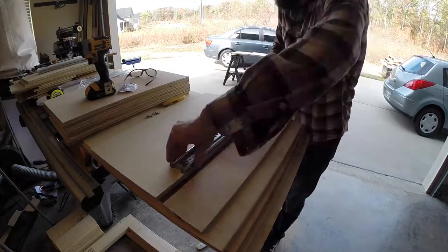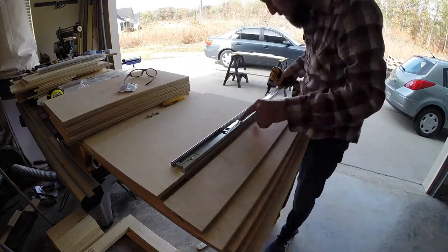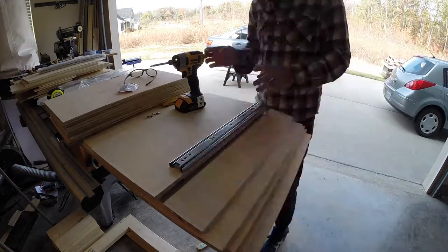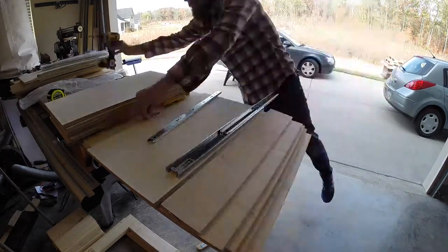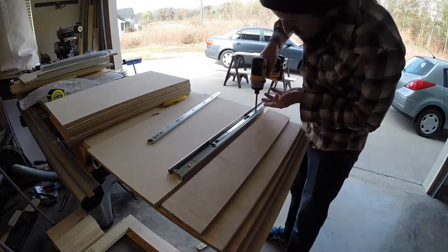The drawer slides were very easy to use — you can set up a spacer block or just line them up to the bottom in front of the drawer sides. A few screws are all it took for each slide. It's a good idea to label each support so you know the correct orientation of where the drawers will be in the bed. My bed had two drawers per side towards the foot of the bed. I didn't add drawers to the head of the bed so side tables could be used without interfering with the drawers.